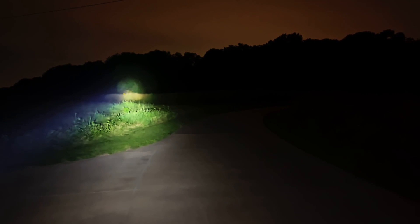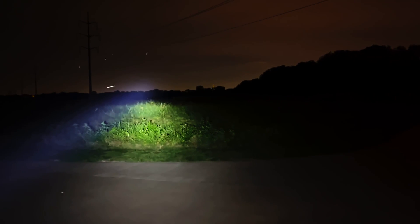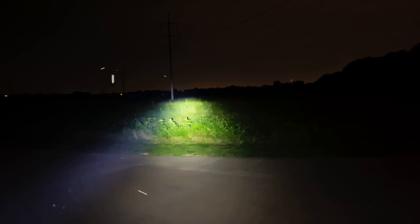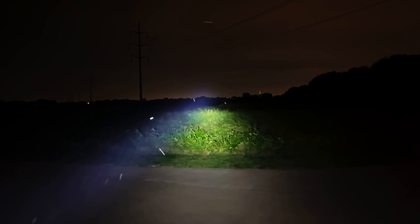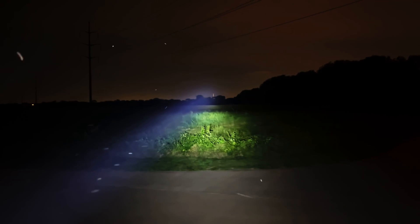I'm stopping here at a fork and doing a sweep. As I sweep out to my left, I'm lighting up a tree line that is well over 200, probably closer to 250 yards from my current position, with light pollution from the surrounding city in the background. Even with the unaided eye, I can make out details in that tree line really well. In practice, I would be using this light in tandem with a magnified optic.